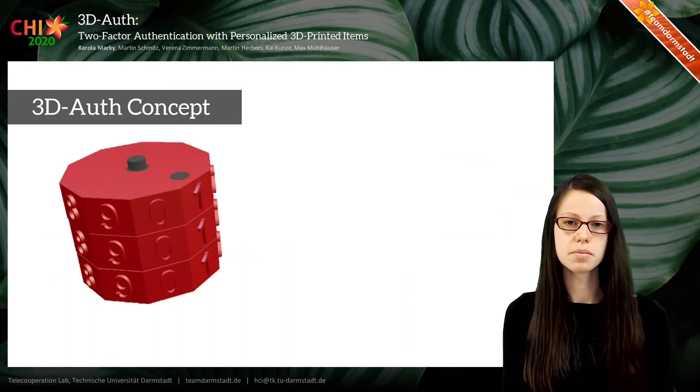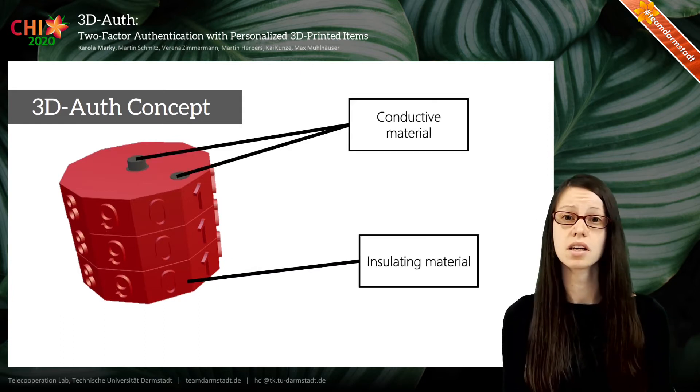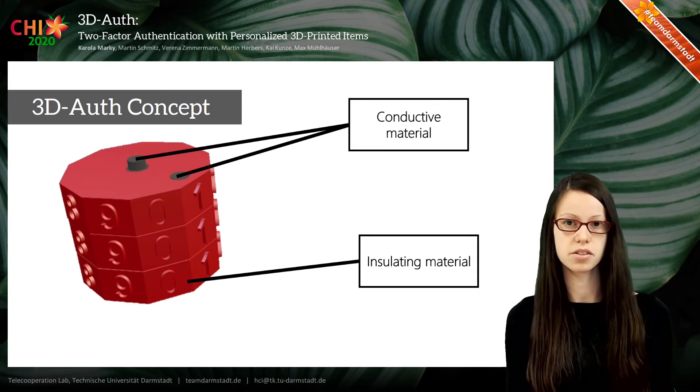3DO's is based on 3D printed items. Here you can see a simplified example in the form of a combination lock. They are printed of an insulating material and a conductive material, which can be recognized by commercial touchscreens.